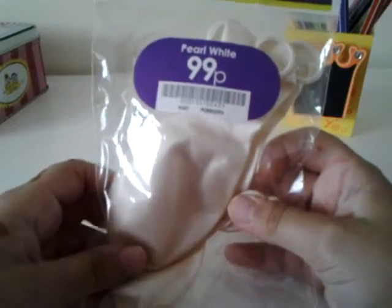I got mine just for 99p — I didn't buy it, my mum got some. So you'll need to get one balloon and you'll need to blow it up.